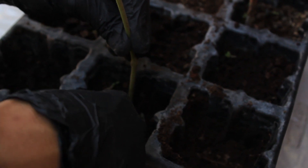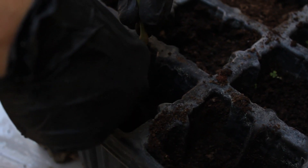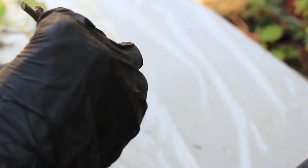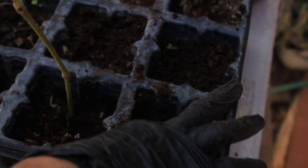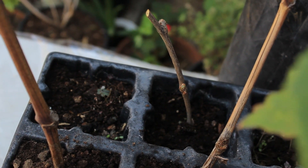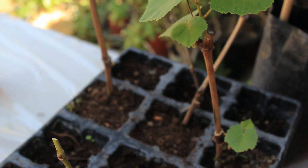Press it down, and in about a month to a month and a half it should have roots. You would want to use a few cuttings just in case, because some of them may not sprout or may not get roots. You want to make sure you have all of these, and then you want to mark which variety you're using and when you put it in. That's going to take about a month to a month and a half.